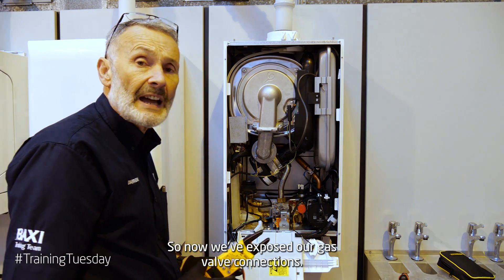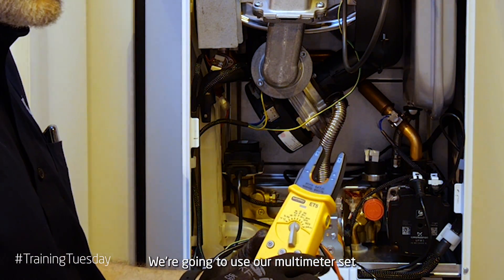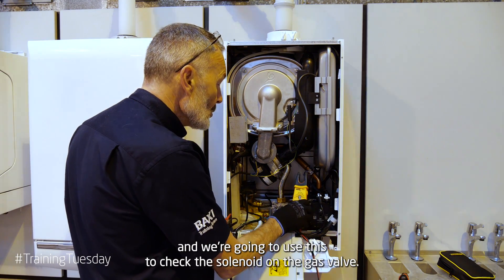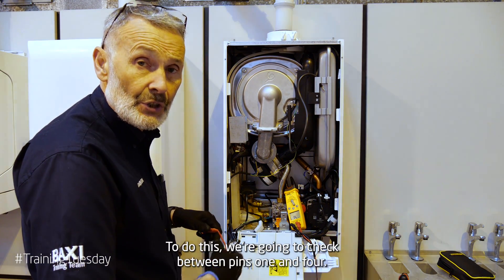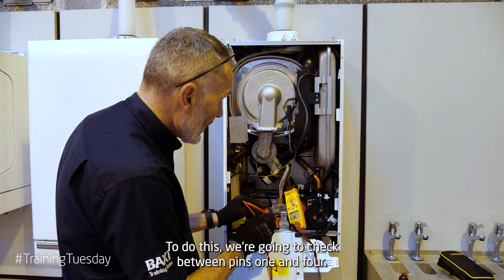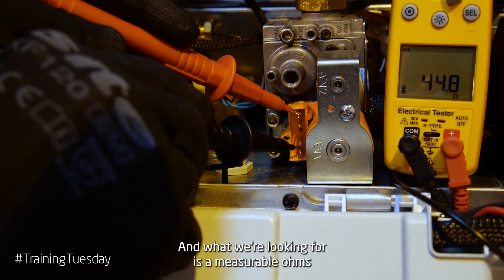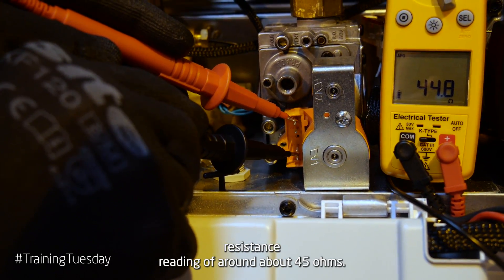Now we've exposed our gas valve connections, we're going to use our multimeter set at our ohms resistance scale to check the solenoid on the gas valve. To do this we're going to check between pins 1 and 4, and what we're looking for is a measurable ohms resistance reading of around about 45 ohms.